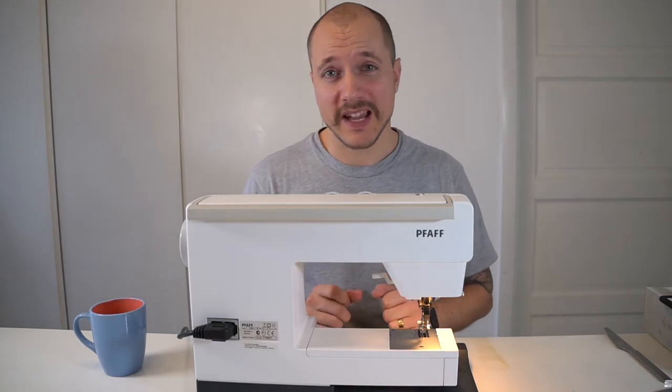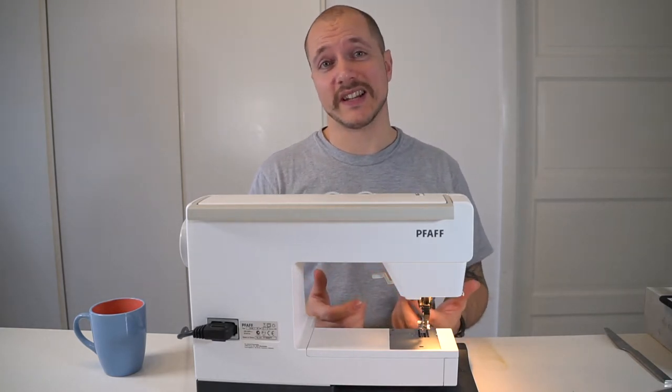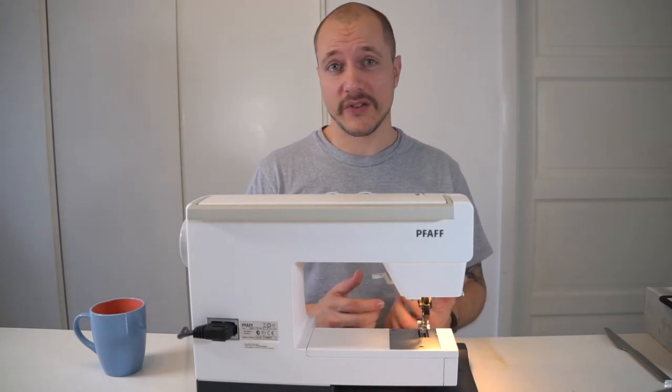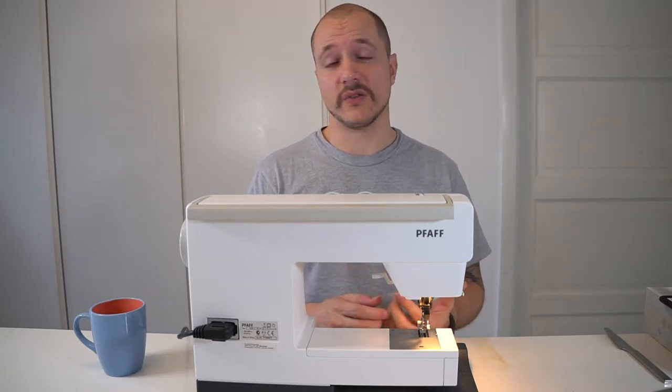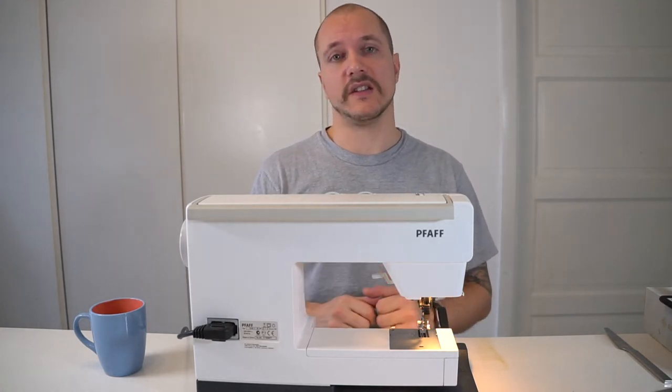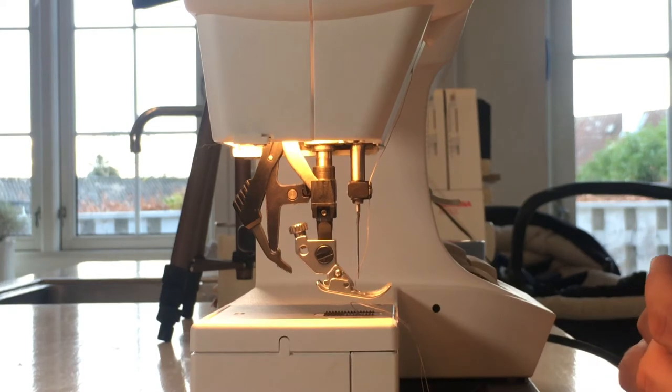It could also be the case that you're using the wrong size needle. Maybe you're using a thin needle for a leather project, or sewing canvas with a really thin needle — it just won't work and it might knock the needle loose. For a leather project you will need a size 19/14 or maybe a 100/16.